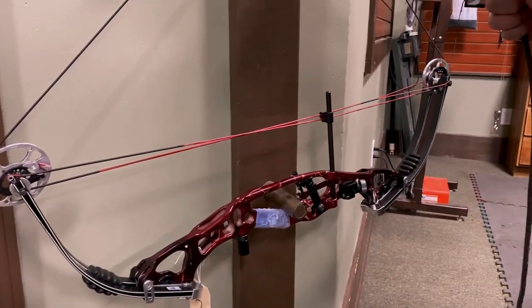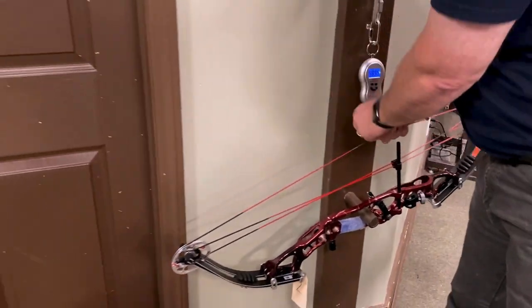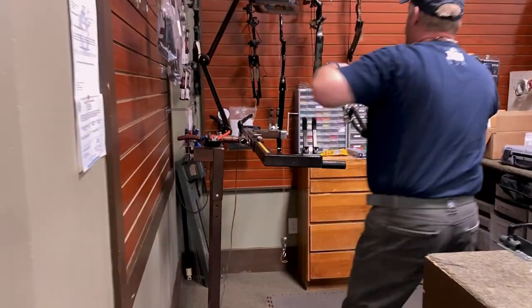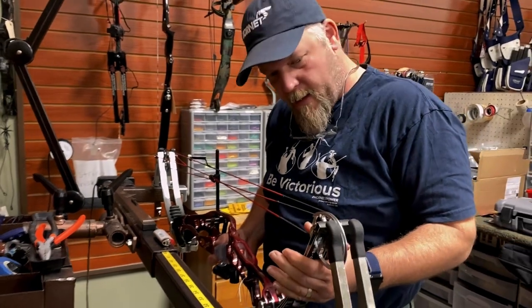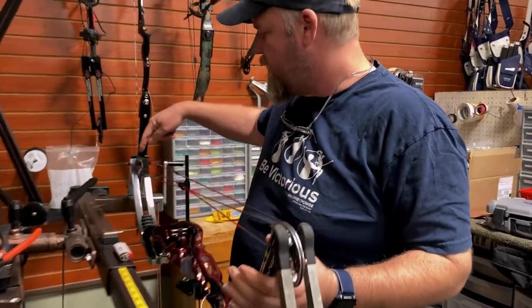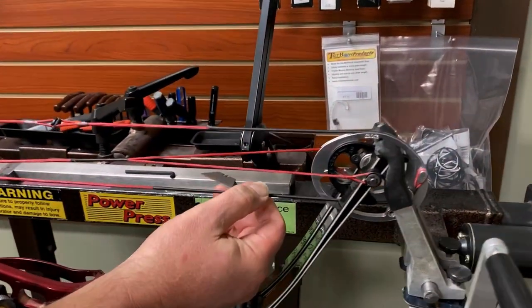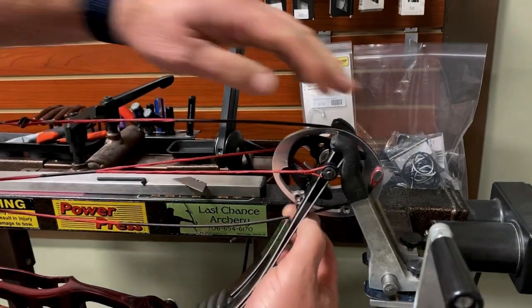I'm going to put three twists in it and then we'll retest. So come over here to the bow press, put the bow in it. Come over here Kevin so you can see this — this is the control cable. I'm just going to relax the press until I can take that off the anchor.